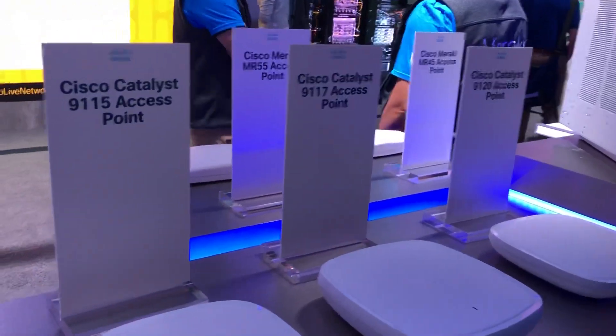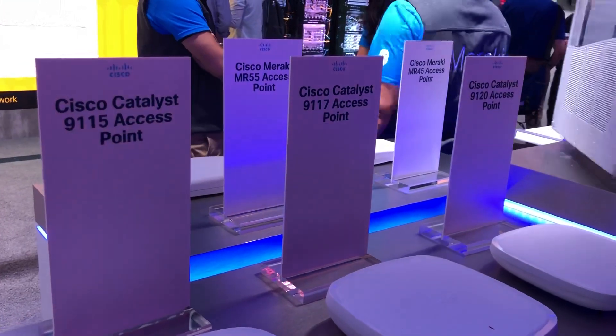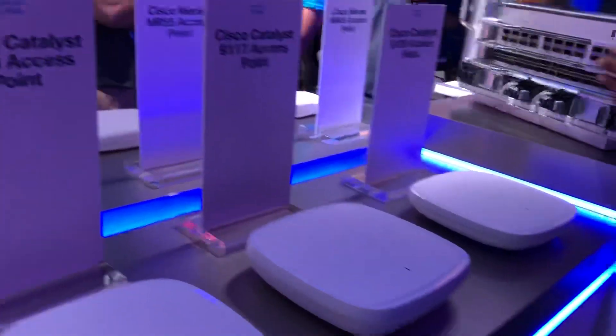Hey guys, so I'm here at Cisco Live. I've got the new access points here: the 91-15, 91-17, and 91-20.